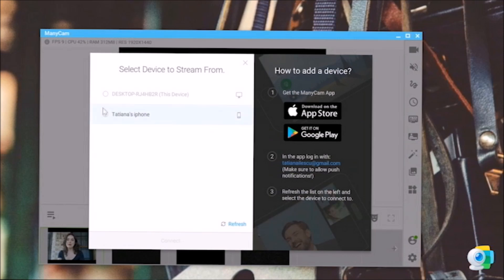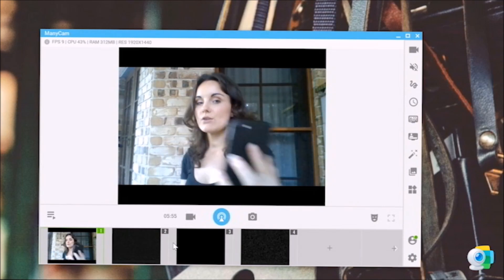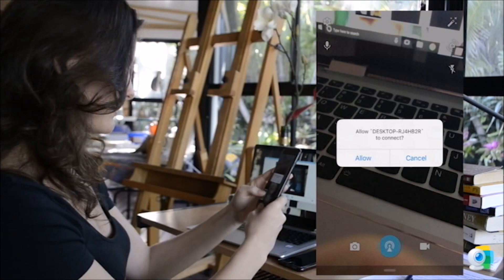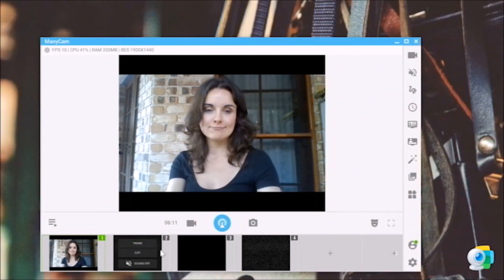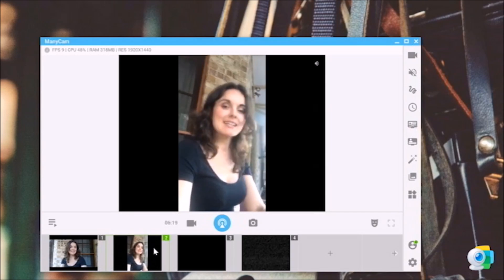Here you have Tatiana's phone — I'm going to be connecting to that one. Press on Tatiana's phone, or any of your phones that appears there, then press on connect. Once you do this, you will have this particular pop-up coming up — definitely allow to connect. And there it is — this is how it works!